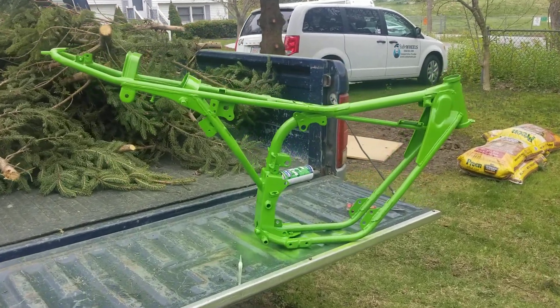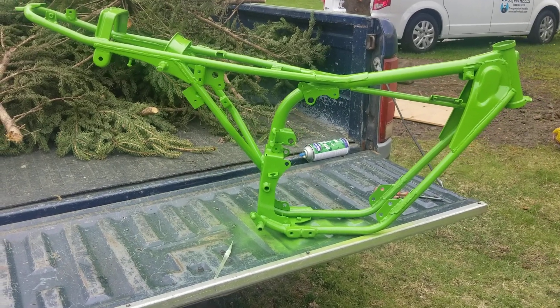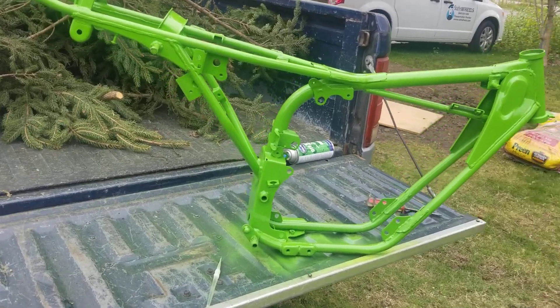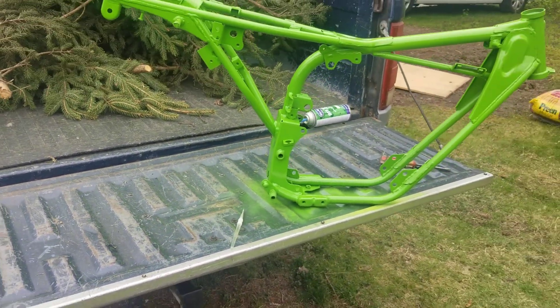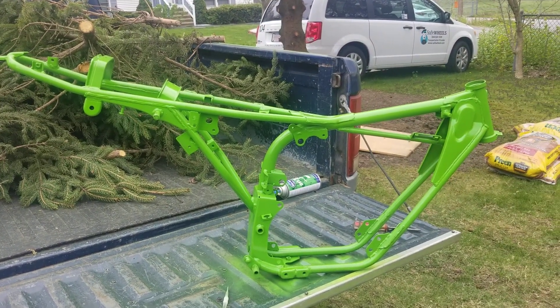Hey YouTube, how you guys doing today? Kevin here coming at you with a bonus video. This video is about the KE102 frame. I'm painting it on the back of my truck — don't care about the paint because this tailgate is junk. It's already been painted before this color green, so I did the final touch-ups on it.